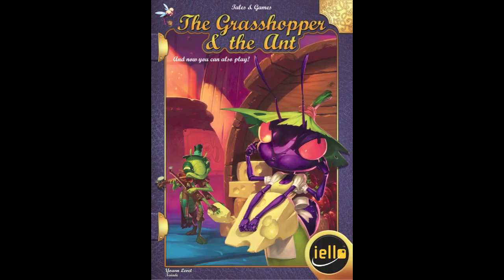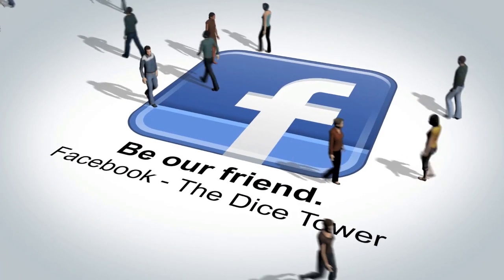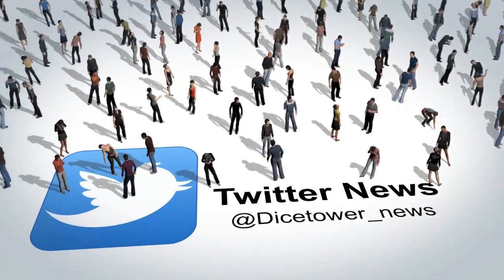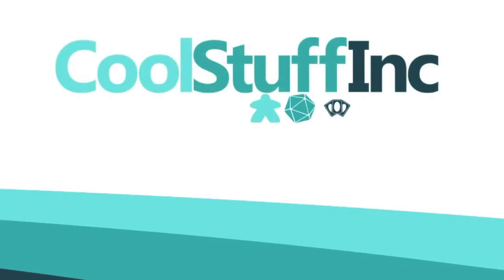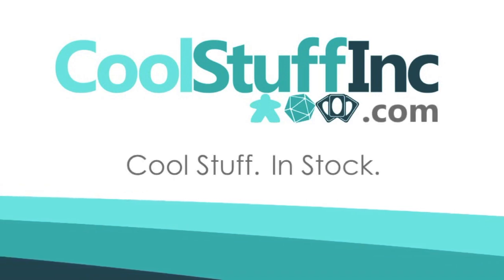Thanks so much for watching the Dicetower videos. Find more great videos and reviews as well as our top-rated audio podcast at Dicetower.com. You can also find other great shows at Dicetowernetwork.com. I'm Eric Sommerer and you've been watching The Dicetower, sponsored by Cool Stuff Inc., where you can find great games for great prices at CoolStuffInc.com.